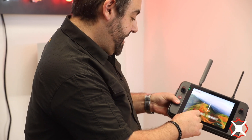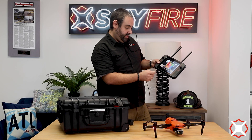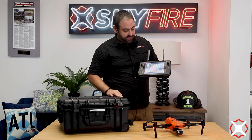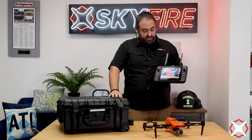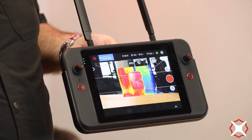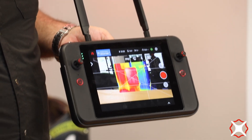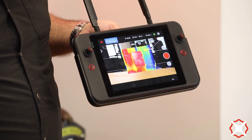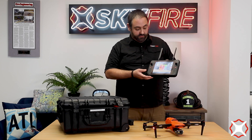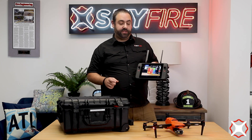Let's go ahead and dive into the app a little bit. As you can see, this is the dual camera option, so you've got an 8K electro-optical or daylight camera on there — a 48 megapixel sensor that shoots in 8K, giving you the ability to digital zoom up to four times and still have a pretty clear picture. You also have a 640 radiometric thermal camera on here, and of course you can layer the two on top of each other.